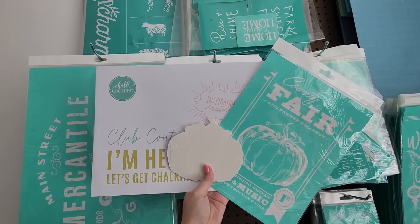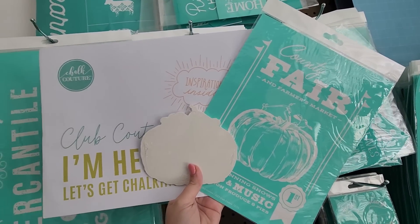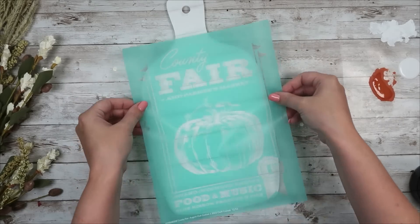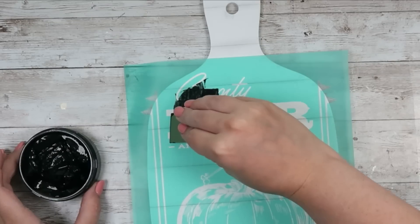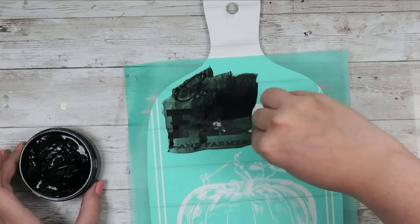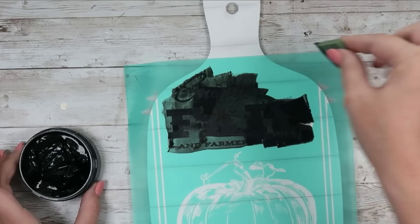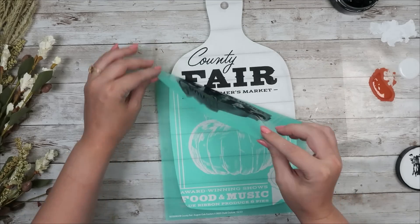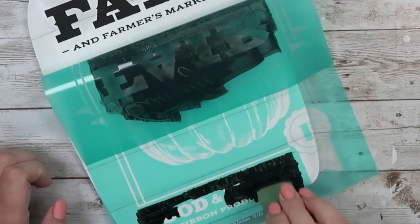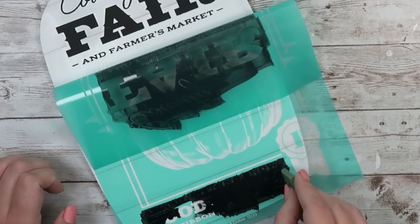For this one I'm going to be using the August Club Couture, which is very exciting because they are now adding a cutout with your Club Couture membership. For this August one you have a really pretty country fair pumpkin-type transfer along with a coordinating pumpkin. I'm going to lay my transfer down and only use the words and the pumpkin — I'll go over the country fair section with my velvet black chalk paste, then lift that up, re-center the bottom, and do the exact same thing just with the words.